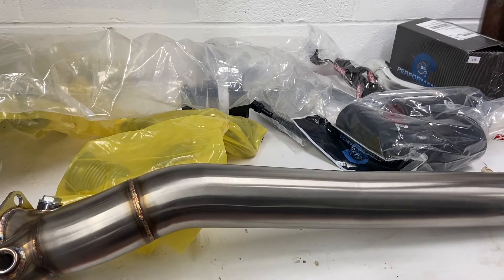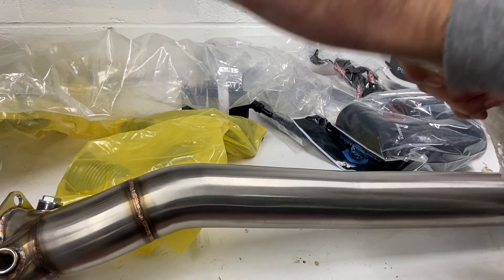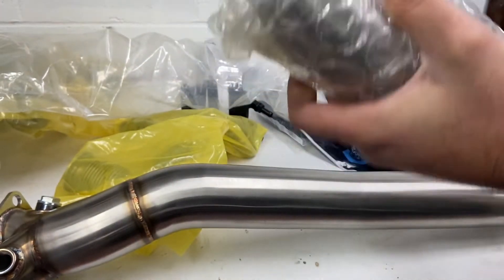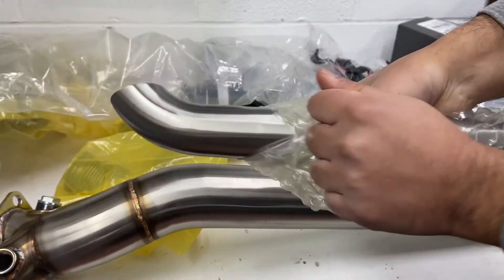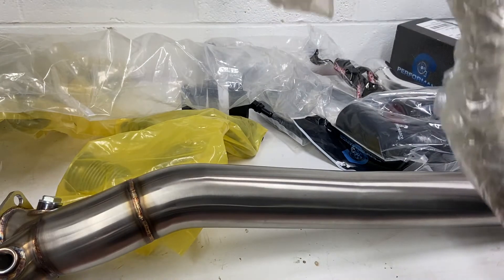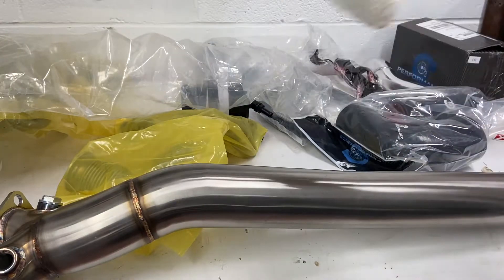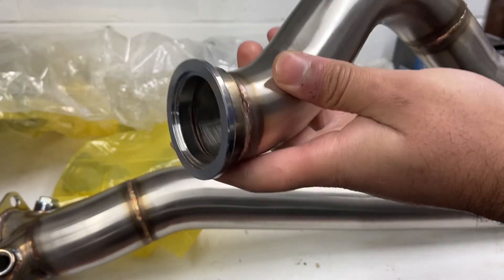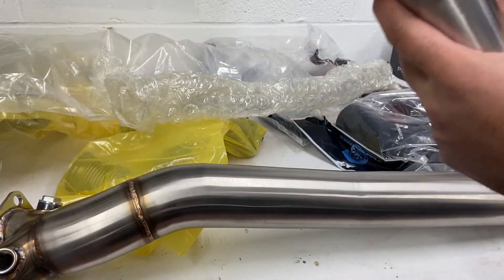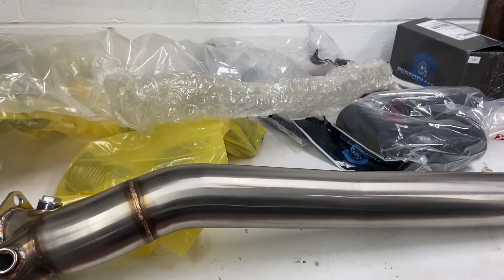I'm guessing this is the dump tube that goes to your wastegate. It's a basic V-band on this side. You weld it all the way down. Got a little elbow right here, just have it pointing down.